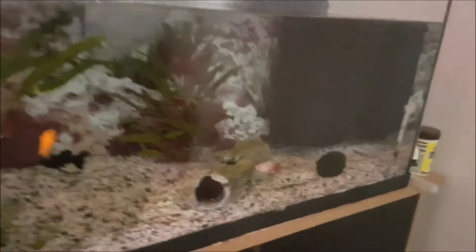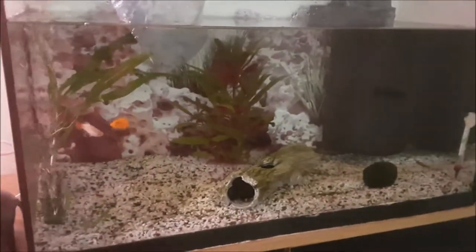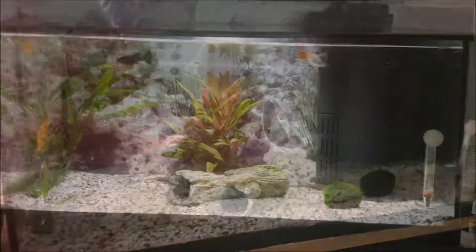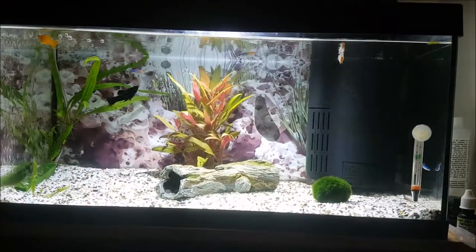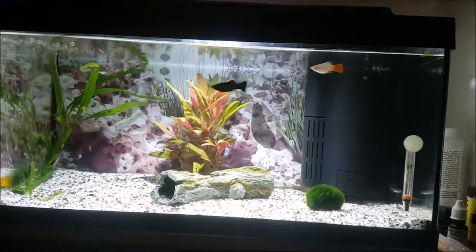Okay, so we're back from the fish shop and we've decided to get six little neons. They're just acclimating at the moment and we'll show you what they look like. This is after adding the fish — they've just been fed and yeah, really happy.